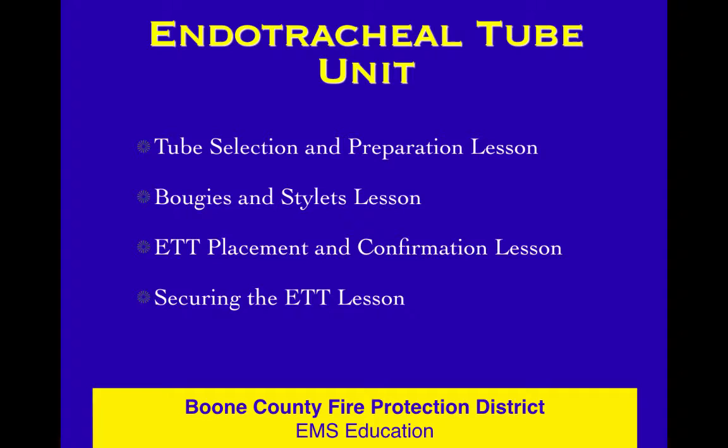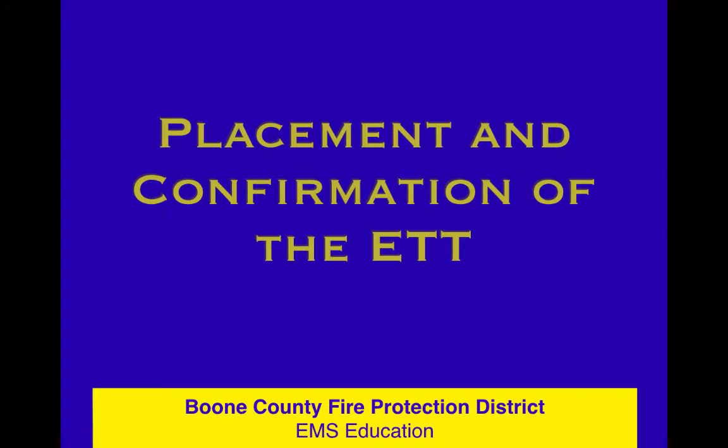We're in the airway and breathing course and now we're going to talk about more stuff about endotracheal tubes. We already talked about how to select and prepare, and bougies and stylets. Now we're talking about ET tube placement and confirmation of placement.